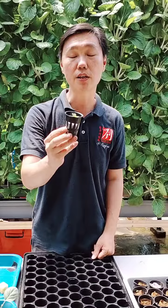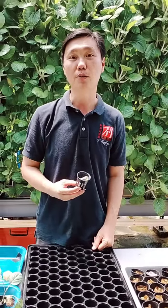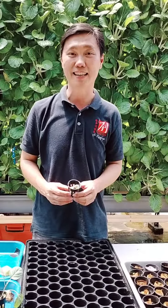So it actually helps you to reduce the risk of your plants or seedlings being dried up faster. This is my sharing for today. My name is Gary, the founder of Victory Farm at Brooktop Malaysia. Thank you for watching.